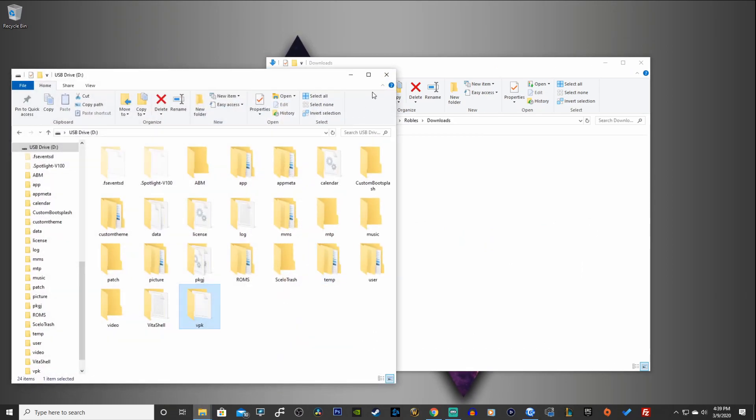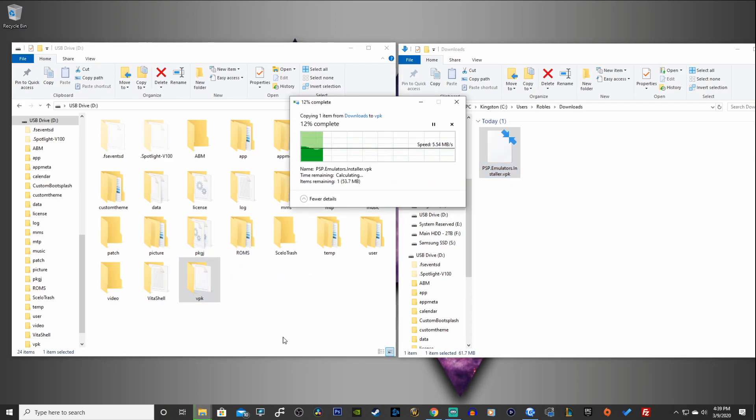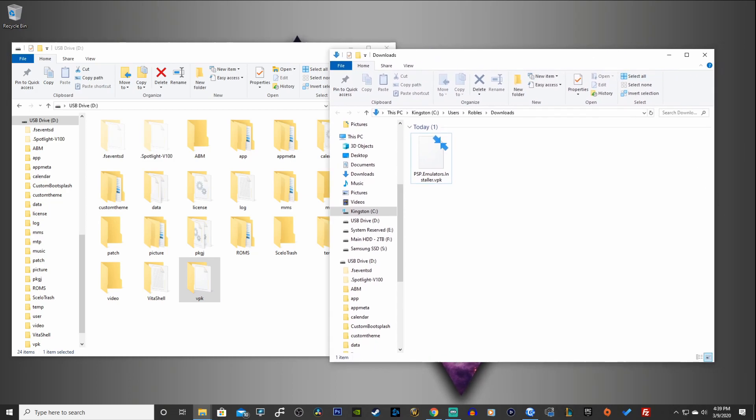Let's open up our Vita USB drive. You can simply copy this into the root of your USB drive, or if you have a VPK folder like I do, you can just copy it in there. It takes about 5 to 10 seconds for it to complete. We can now head on over to the Vita and install the application.